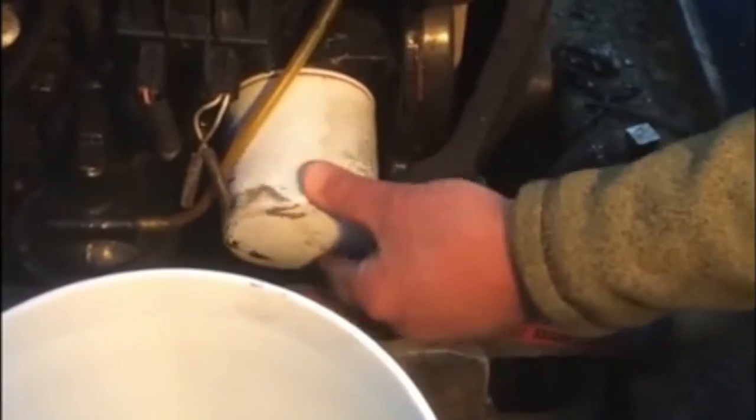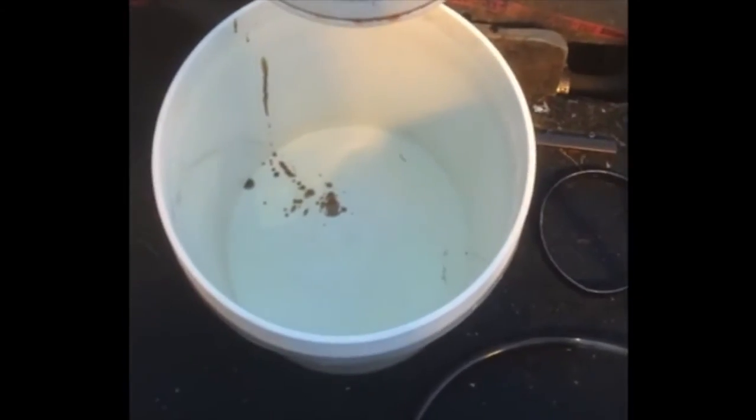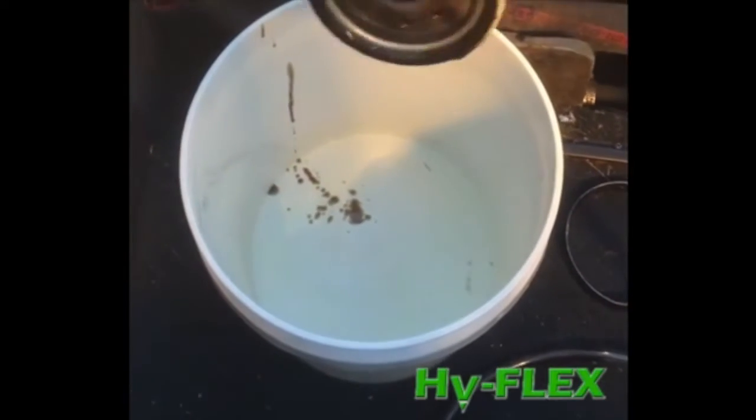Is there any oil leaking from the bottom? No, there's no oil. Tilt the filter upside down — just residual oil from where it seats on.